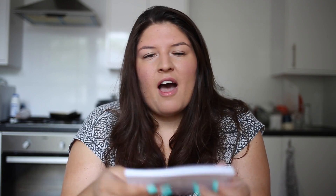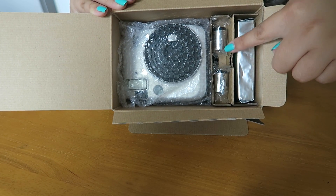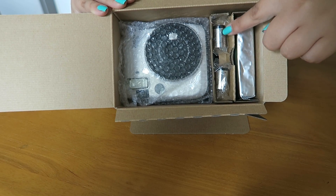I might have a little flick through but I've used instant cameras enough to kind of know the gist of them. So we've got the camera, some batteries for it which is always helpful, and film most importantly. So let's get everything out.